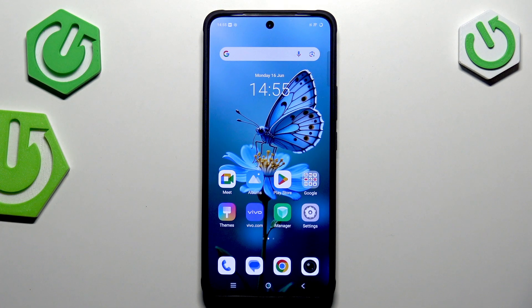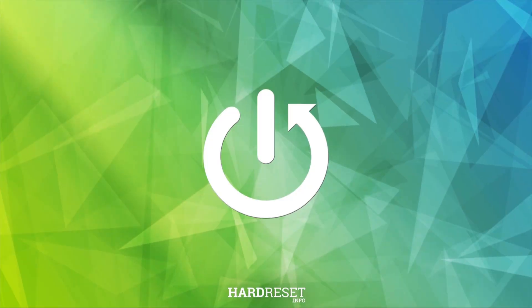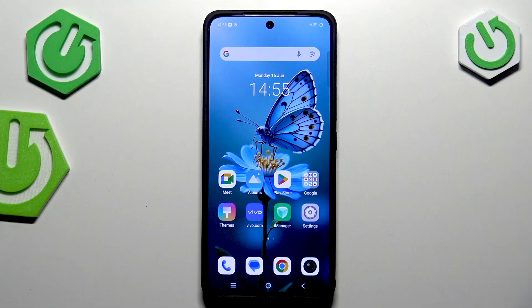Hi everyone, in front of me I've got Vivo V50 Lite and let me share with you how to virus scan your device. Fortunately we do not have to do a lot of operations to virus scan our device — it will actually do it on its own, we just have to initialize the process.